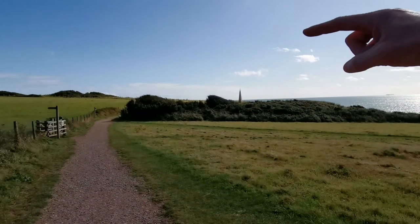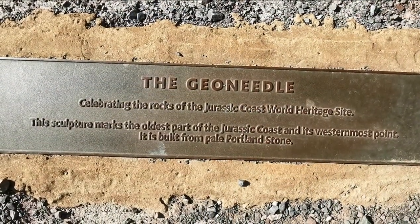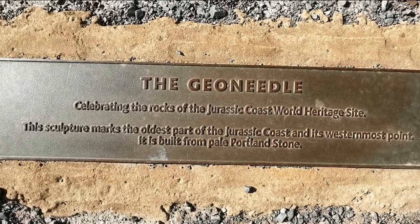One thing I forgot to mention — up here on the tops of these cliffs there's something called the Geo Needle. It's that little pin thing right there, and it marks the western end of the Jurassic Coast. So this part of the coastline is called the Jurassic Coast and there's a lot of history here. This pin is made up of all the different types of rock found along the coast — you get the red rock here, the white cliffs, similar to Dover but closer to where we are. Let's go and check this little needle out.